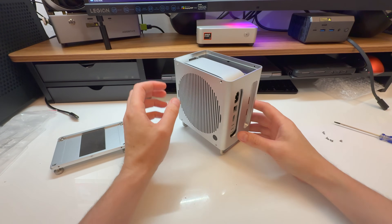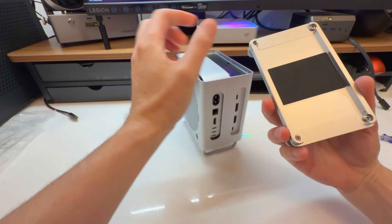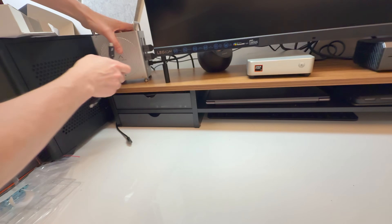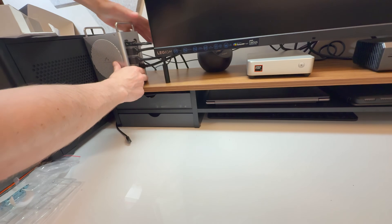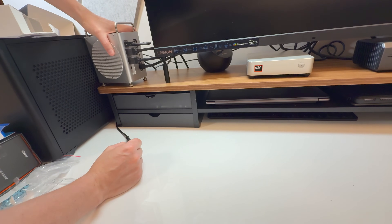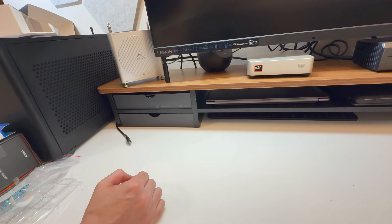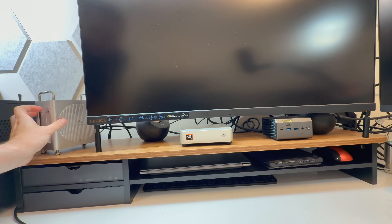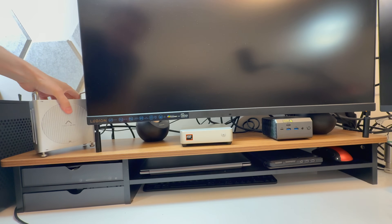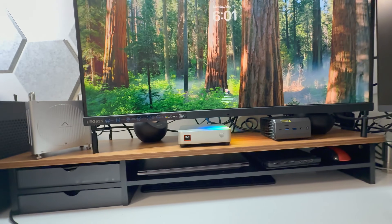Now we have the air intake there, and the IO here that plugs into the host connection. I have my two displays connected. You still have access to things like Ethernet if you need it on that side, plus other display outputs. The Mac is turned on — power button right there. Clean, kill off some lights — boom, there you go.